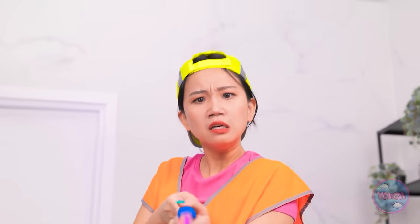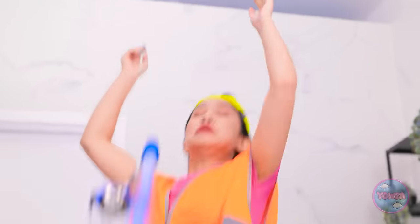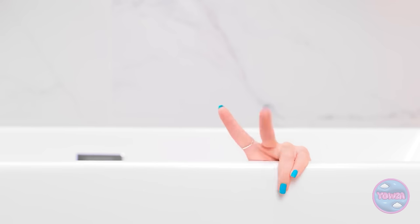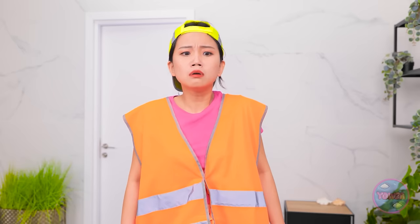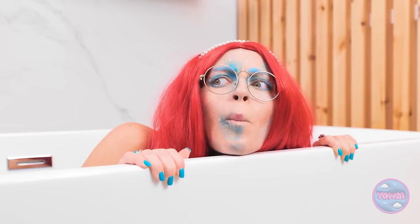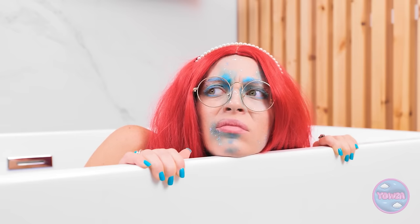Whoa! Hey! Get off of my line! Whoa! What? A beautiful mermaid! Super weird. I know something that can help! Time for a little makeover action!